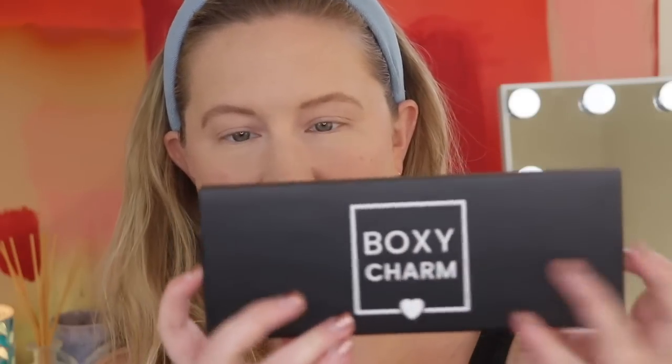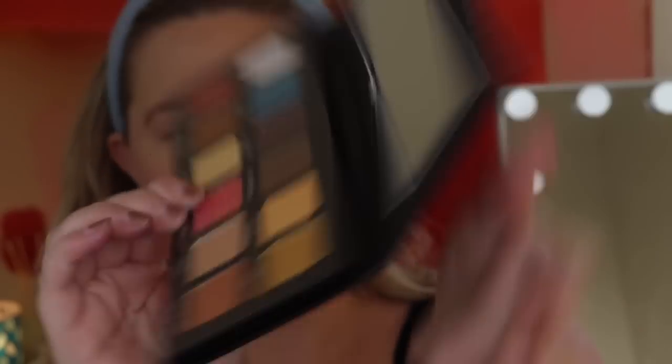The next item is actually another eyeshadow palette, which is crazy. This is the Boxy Charm palette, and I believe the name of it is called Hello Charmers — it comes in a sleeve. There is a mirror, and this is what it looks like. I might give this away since I have so many palettes, but I do want to try it out. The Boxy Charm Hello Charmer palette is $39 — it's Boxy Charm's brand apparently.